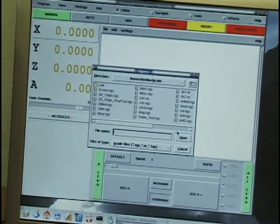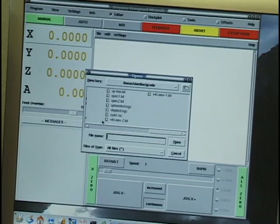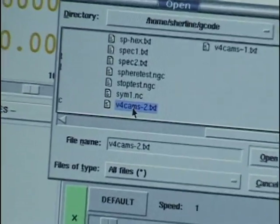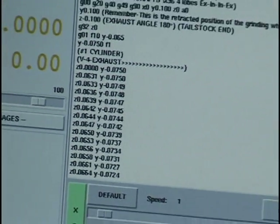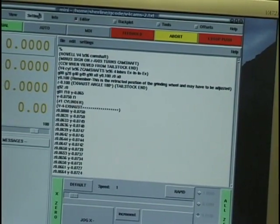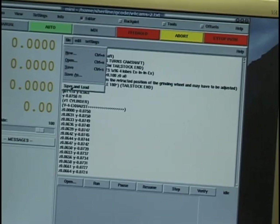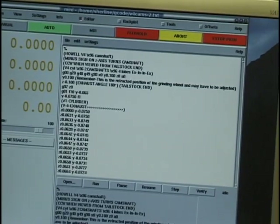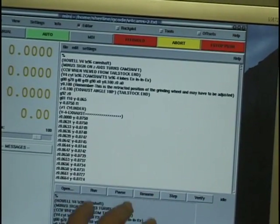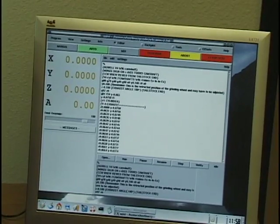I'm going to open the program and switch it to all files. It's the V4 version 2, so I'll open that one. Now I have the program loaded into the editor. I'll put it in auto so I can load the program into the part that runs it. The lower part here actually runs the drivers which run the stepper motors through the computer.